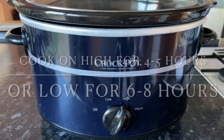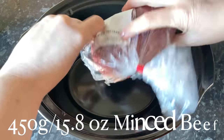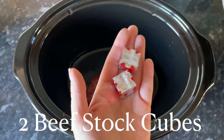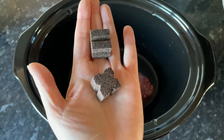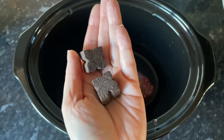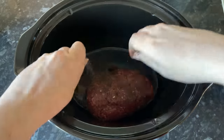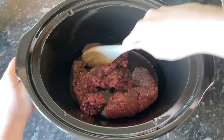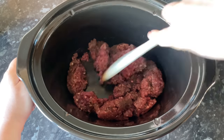So this is my crock pot here. I'm going to set this on high for about five or six hours. The first thing I'm going to do is pop in my mince beef, and to this I'm going to add a couple of beef stock cubes — these are just Oxo cubes, but use whatever bouillon cubes you have or prefer. Just crumble those in on top of your beef, then go in with your wooden spoon and just break up all your beef to make sure it's not just in one big lump.